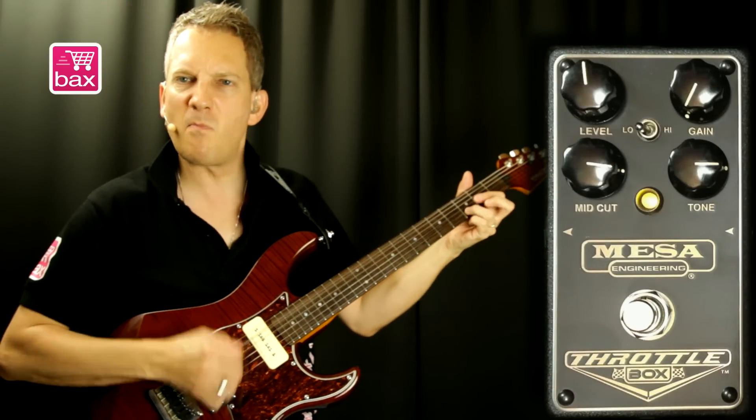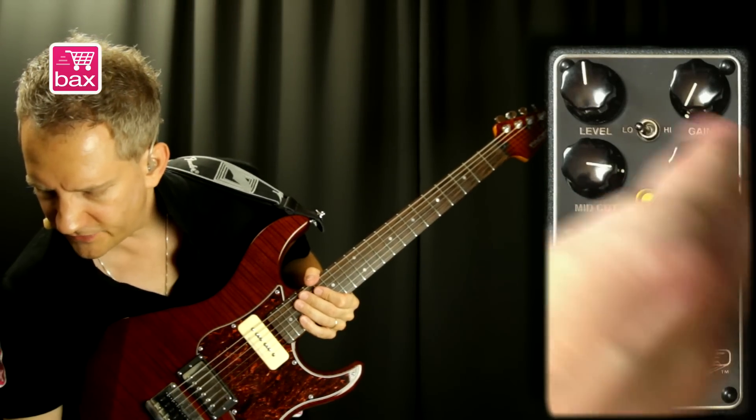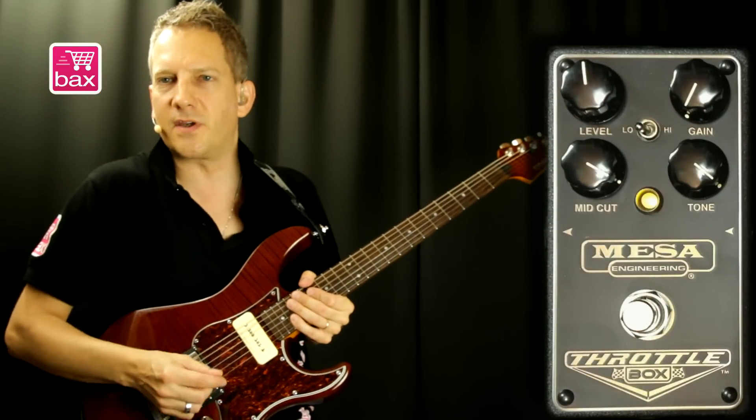And this is the gain set at the minimum. As you'll notice, it cuts a bit of tone, so it gets darker. So let's increase both mid-cut and tone to compensate for that.